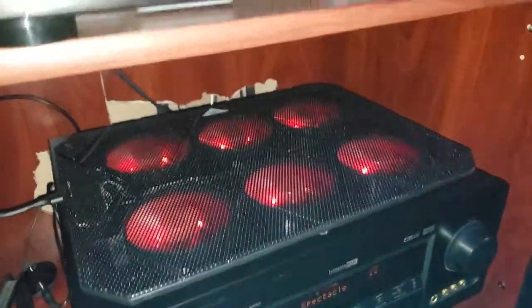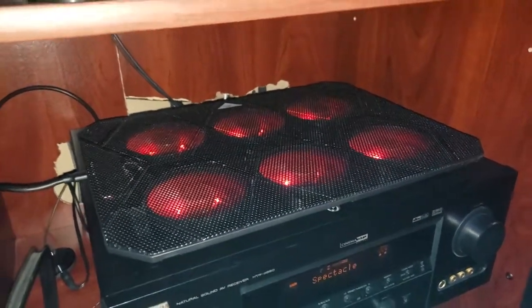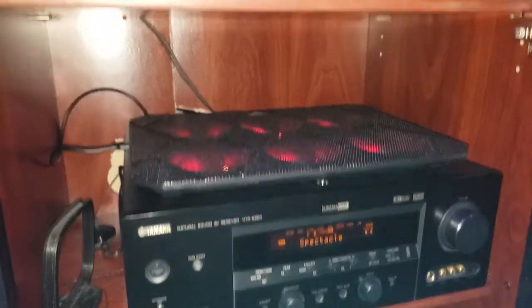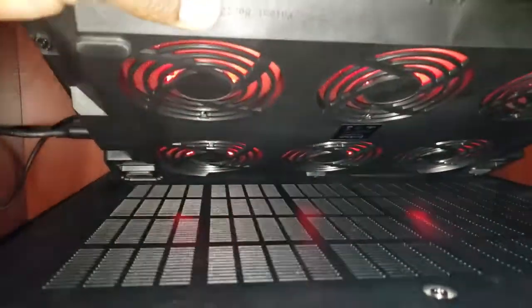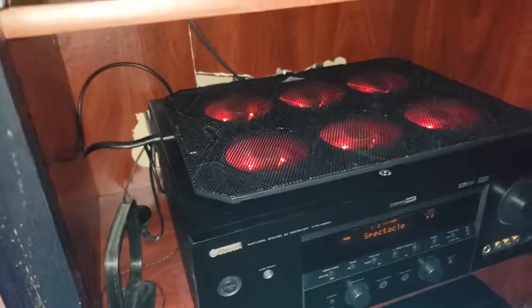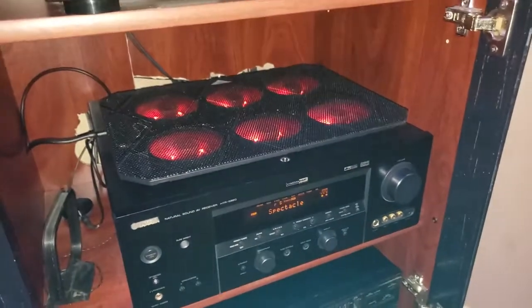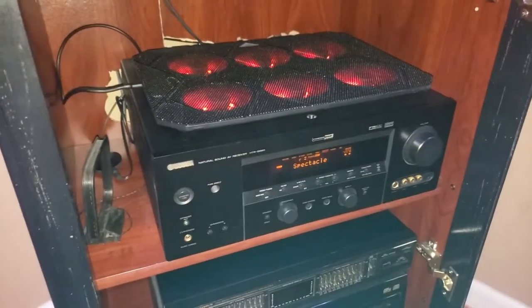You click that wheel and the fans illuminate and start to spin. Right now I have it set up where it is forcing the air from the receiver up and away from the unit. The unit obviously has vents, and there are vents located at the bottom of the laptop fan. I think this will work just fine. If it doesn't, I can always flip it to the other side so it blows air directly into the unit instead.